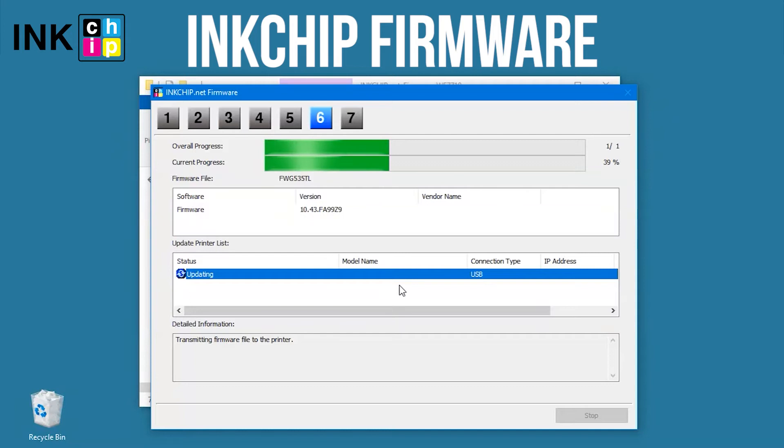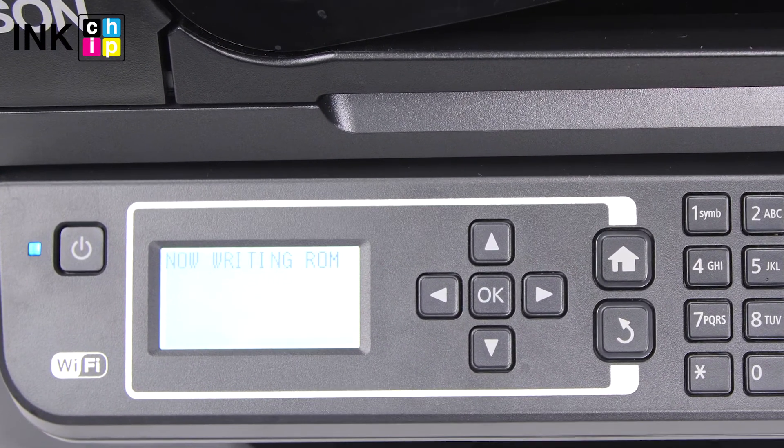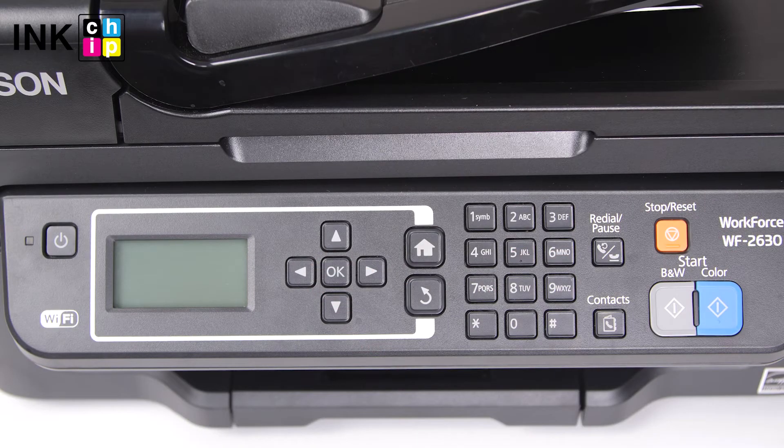The firmware changing process will start. This might take several minutes. Click OK. After that, the printer will turn off.